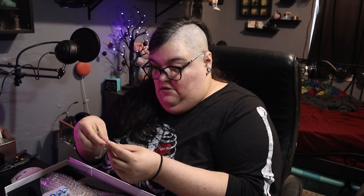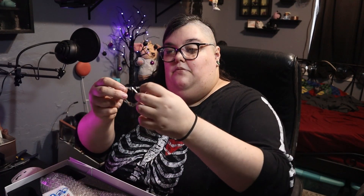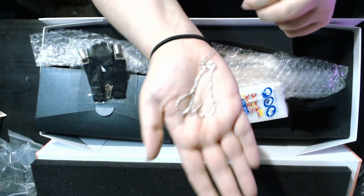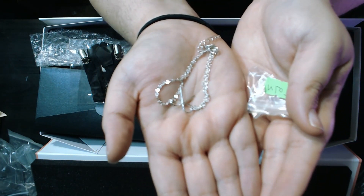There should be a little necklace in here — I just thought it was cute. Let me get it untangled. That's probably going to be for larger dolls. And I got some suspenders, which are for 1/3 dolls.